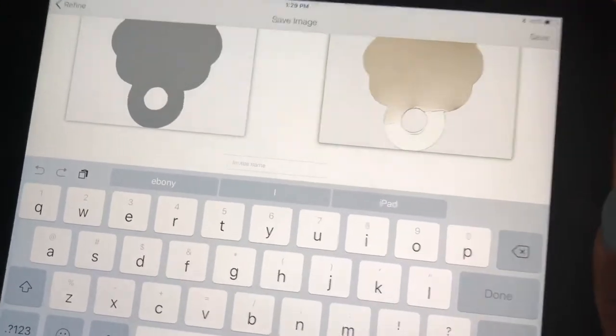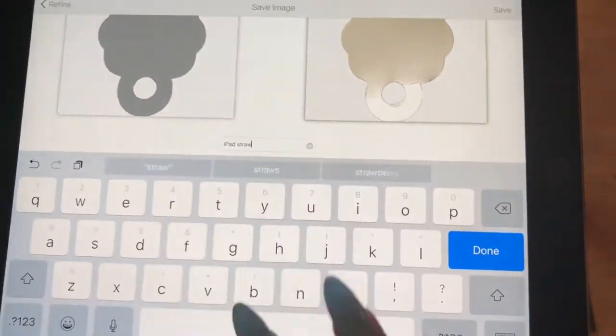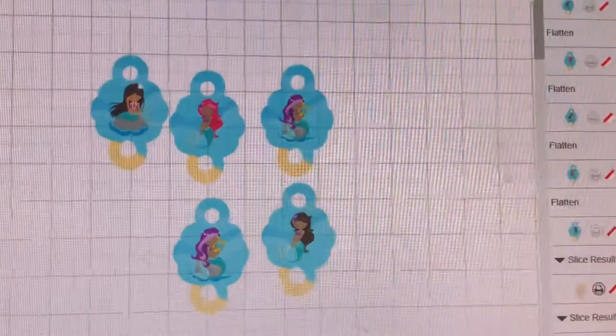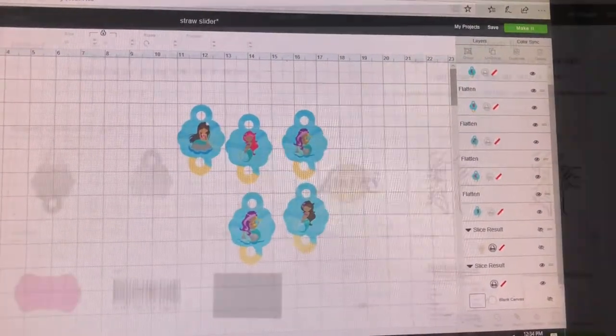I want to save it as a print then cut image. Okay, so this is how they come out. I'm going to do a few of them just to show you basically how I do it.